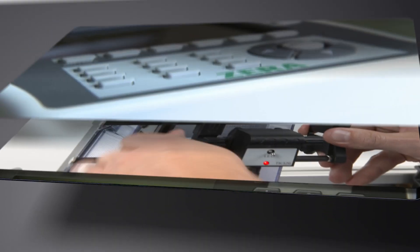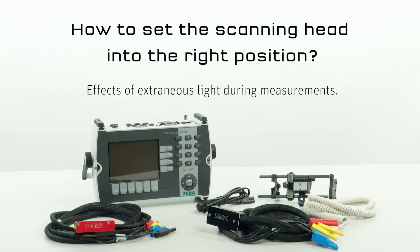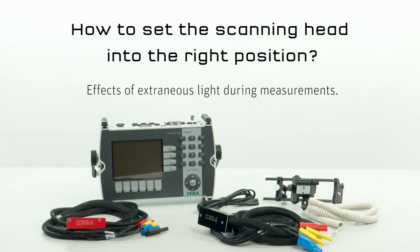Zera Tutorials. This tutorial explains how to set the scanning head into the right position and the effects of extraneous light during measurements.